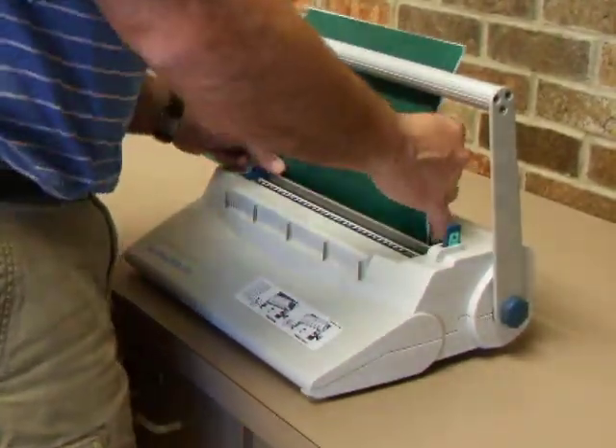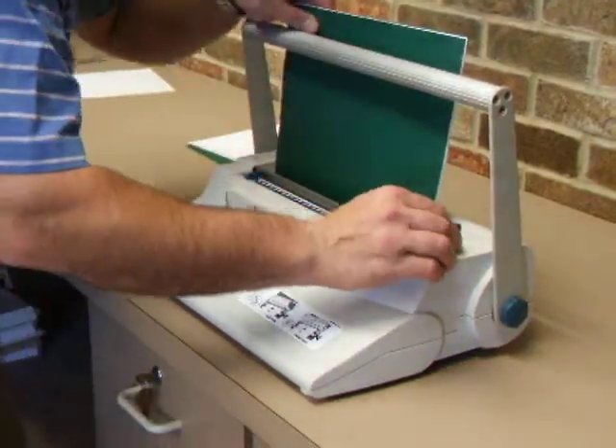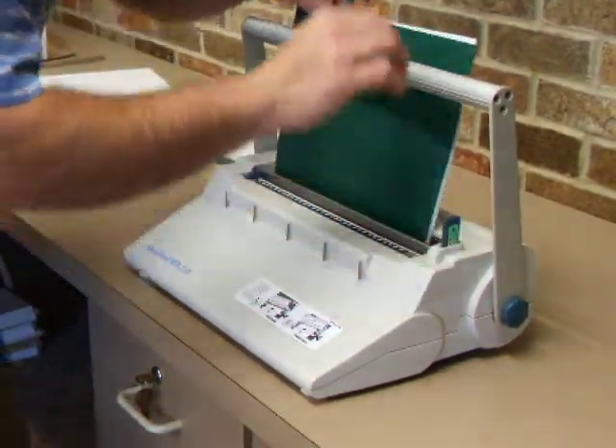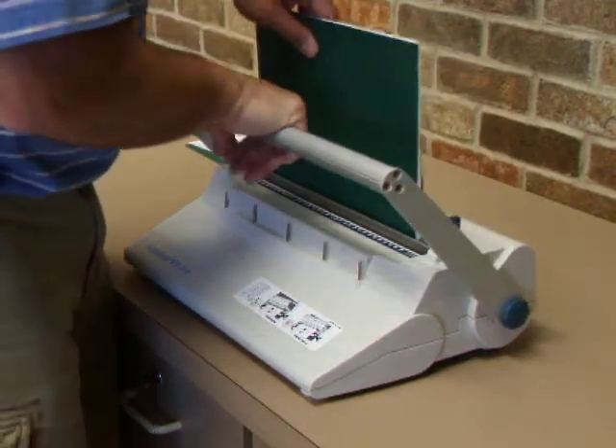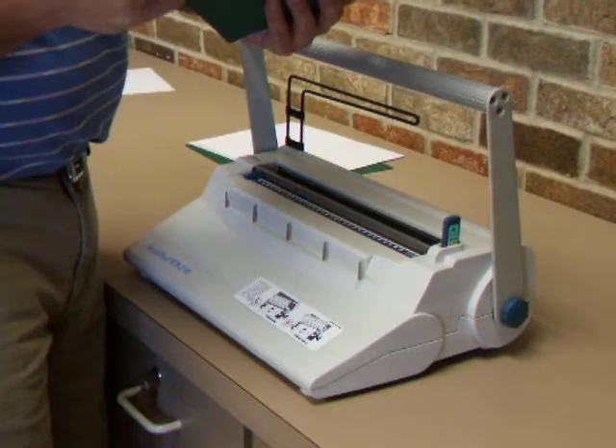Have the wire so it's sitting flat, face open, down. Set your gauge — I'm using 5/16th wire — and then pull your handle, and you should have your wire closed.